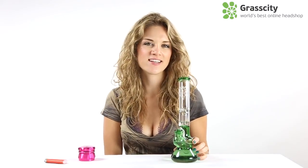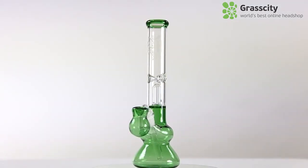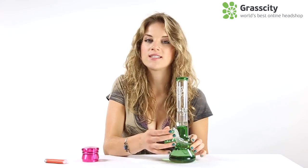What up YouTube? Here with Grass City, and today we have the Blackleaf Dome Perk Bomb with Ash Catcher. This piece is made with 3mm borosilicate glass, has a 14mm joint, and is a foot tall with ice notches.